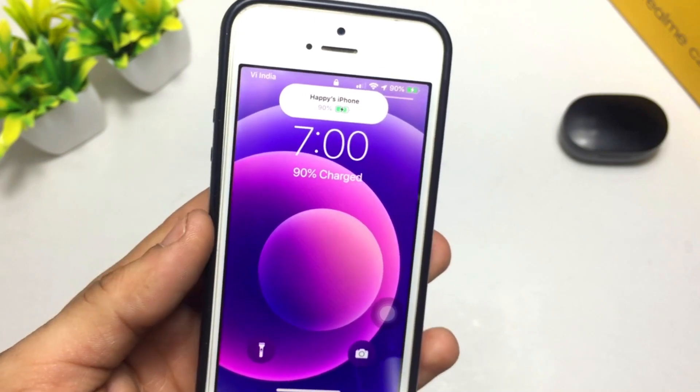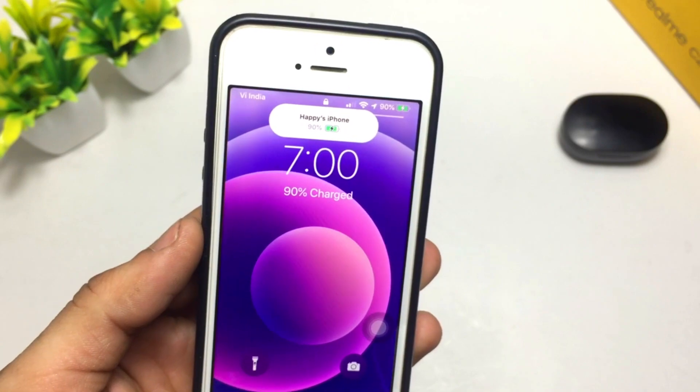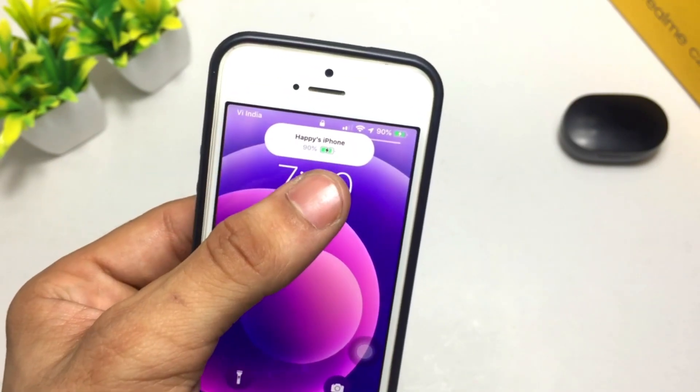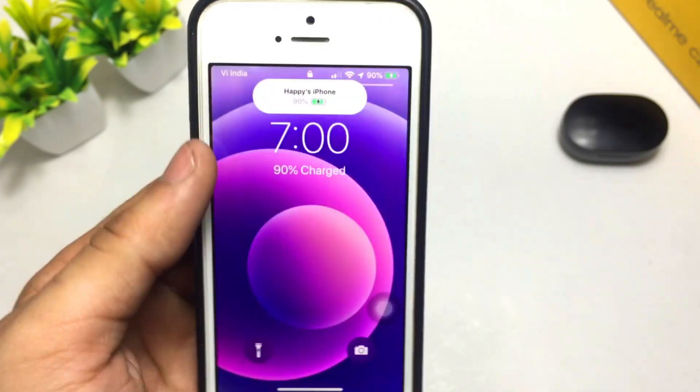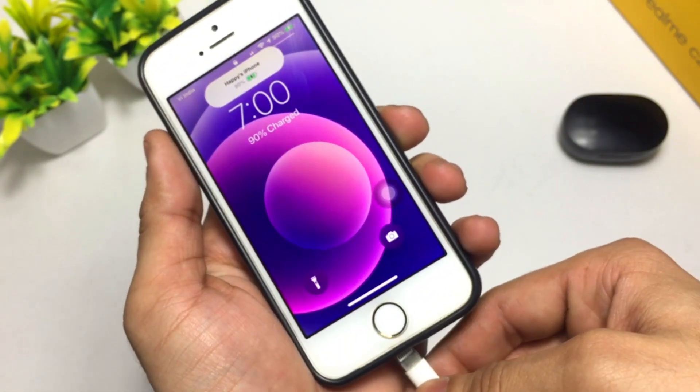Hello guys, welcome to another creative video. This is Happy and you are watching Creative 22 channel. In today's video I am going to show you guys how you can get this new S15 upcoming battery charging indicator in your any iPhone. As you can see, this is my iPhone 5s.